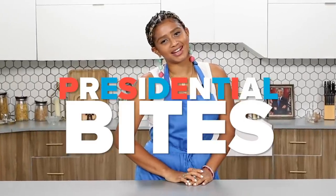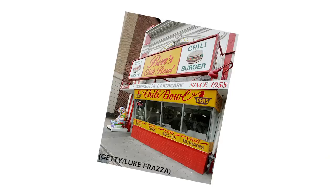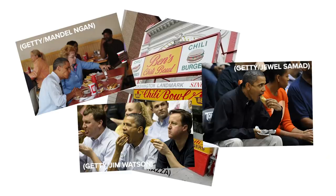What's up everybody? Welcome to another episode of Presidential Bite. Today I'm gonna be recreating a special dish that Obama had from Ben's Chili Bowl, which is the half-smoked chili dog.